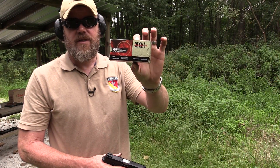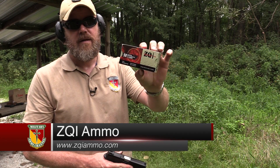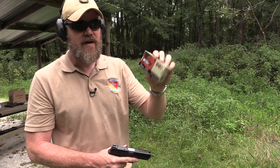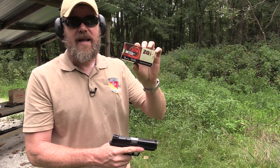This afternoon I'm out here shooting the ZQI, Turkish-made ammunition. It's also imported by Zenith Corporation, the same people that import the MC-28. It's 123-grain NATO-spec ammunition. This stuff is loaded fairly hot. You used to be able to find it at Walmart; now you can get it at zqiammo.com.